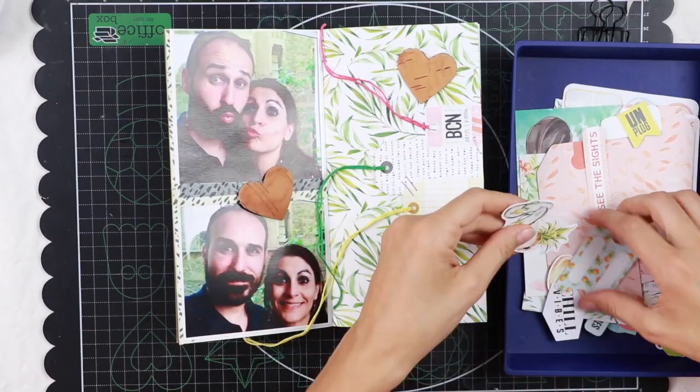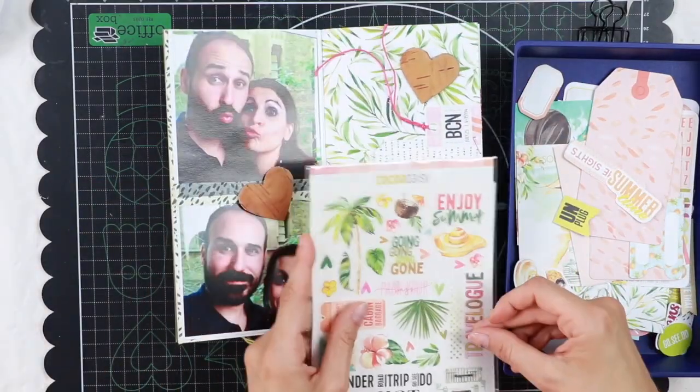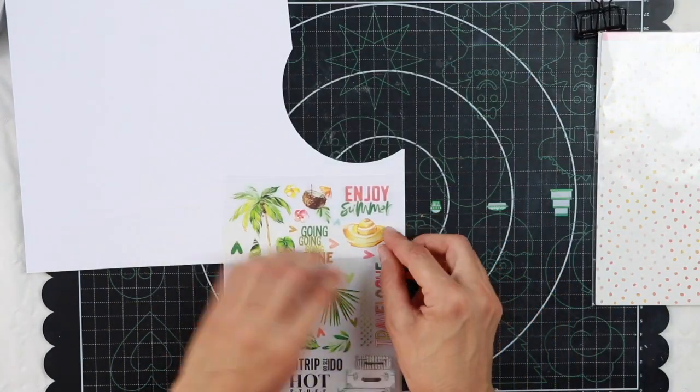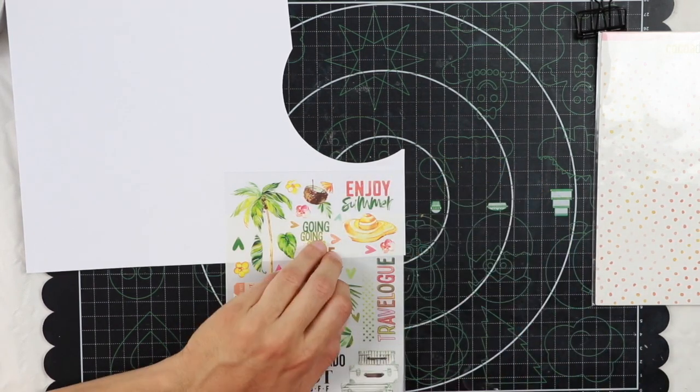Now I'm seeing what elements I can add. I know I want to use some of the ribbons — in particular this one which says 'enjoy summer' — and that is going to be my title.